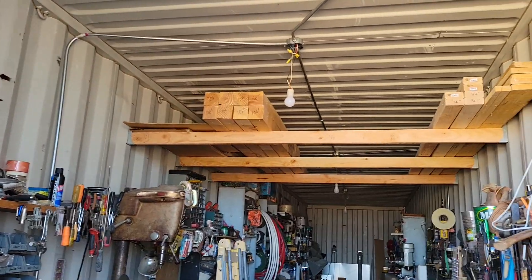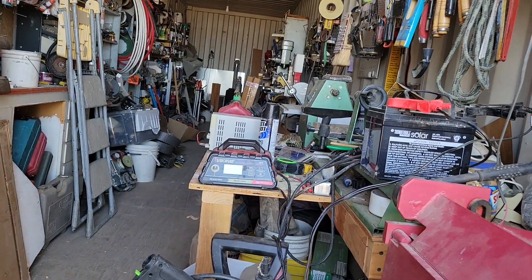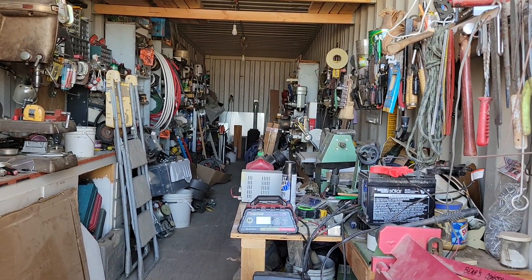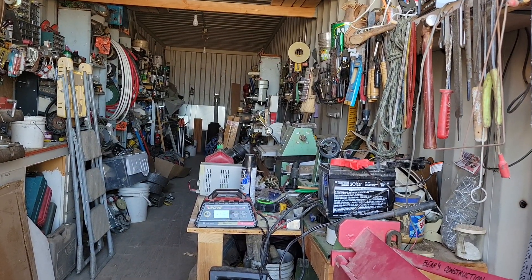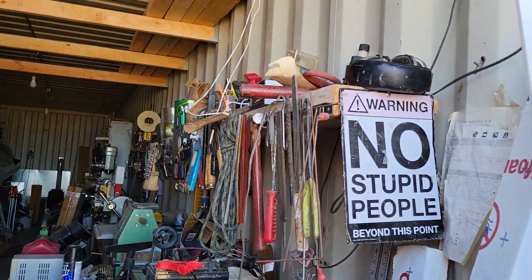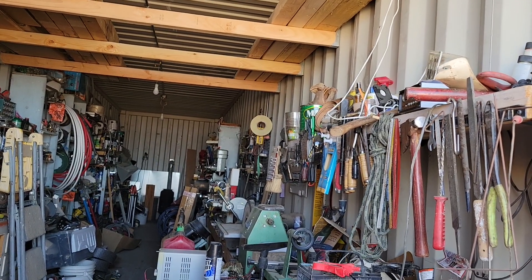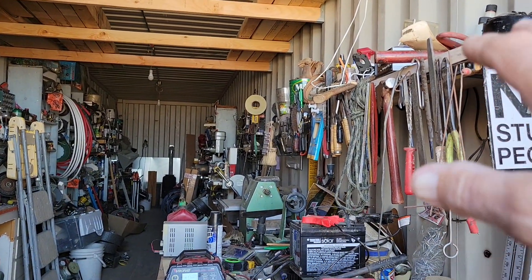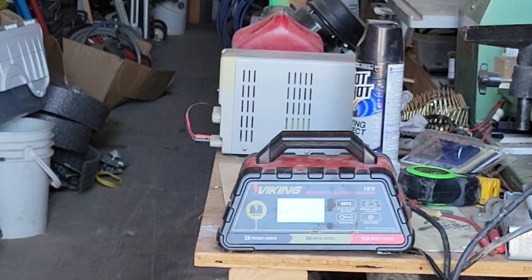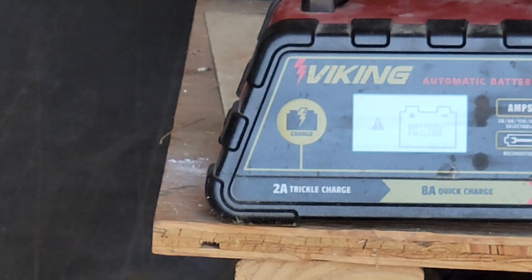I got that all put up there. This solar battery is from around 2016 from Harbor Freight, and I've had it in here just running lights and stuff off of a couple of solar panels and an old Harbor Freight controller up there on the shelf. The battery was not holding a charge anymore, so I tried putting it on my repair charger and it says 'battery failure' — the battery is bad and can't be used.